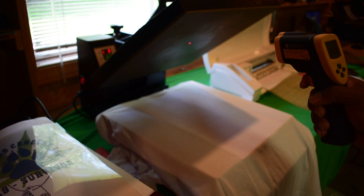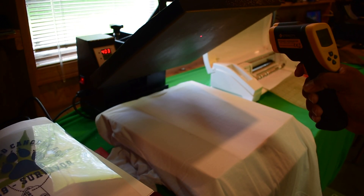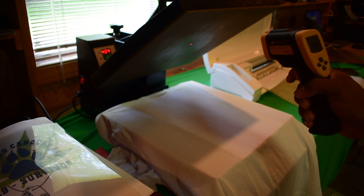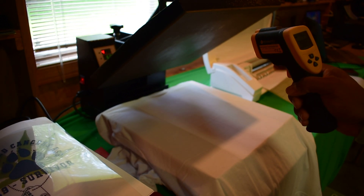Alright print fam, so we got about 400 — 401, 400, 399, 397 — so the average temperature in here is going to be about 400.